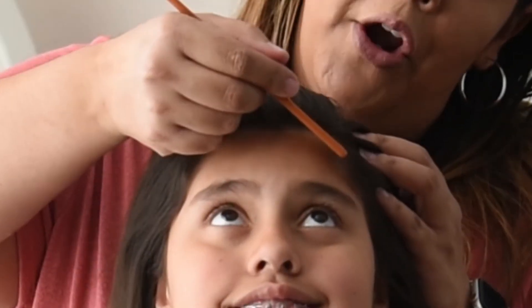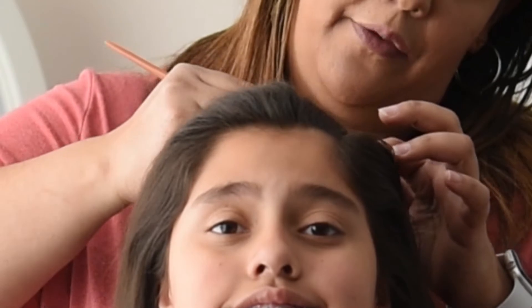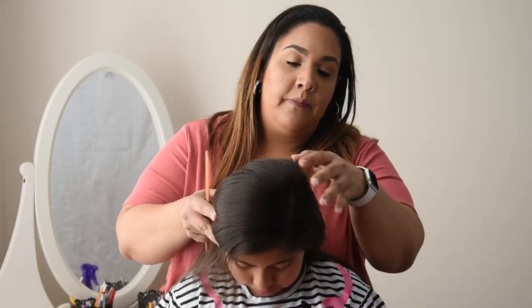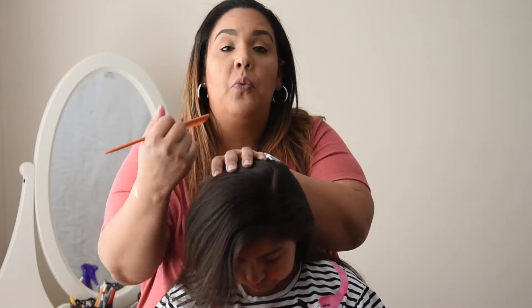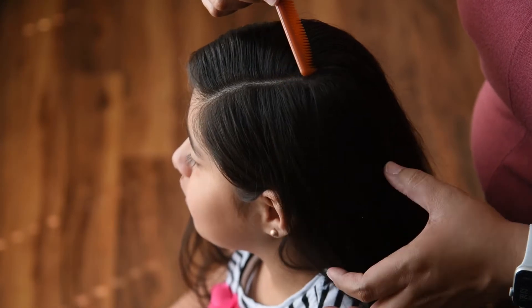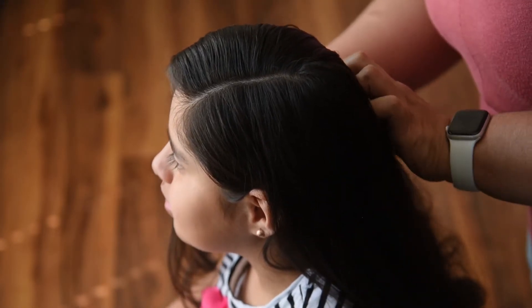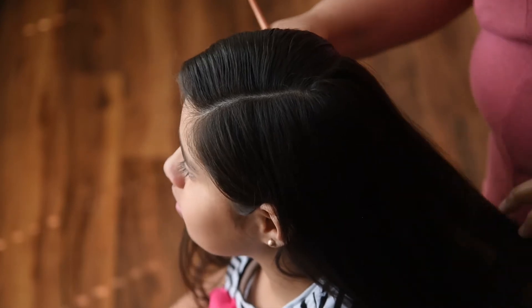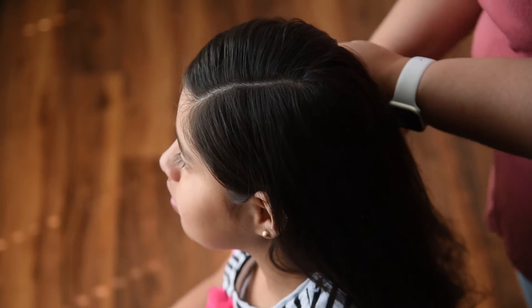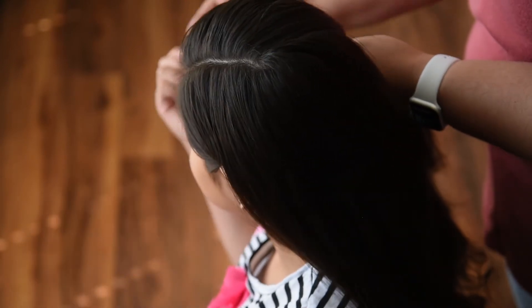We'll start off by taking a comb and parting Madeline's hair on one side of her head, about three or four inches back. Simply comb it over. Now where the part ends, we're going to go ahead and take it back to the right side of Madeline's head — it doesn't have to be perfect. Just kind of tie this portion of her hair back to get it out of the way with the rubber band.